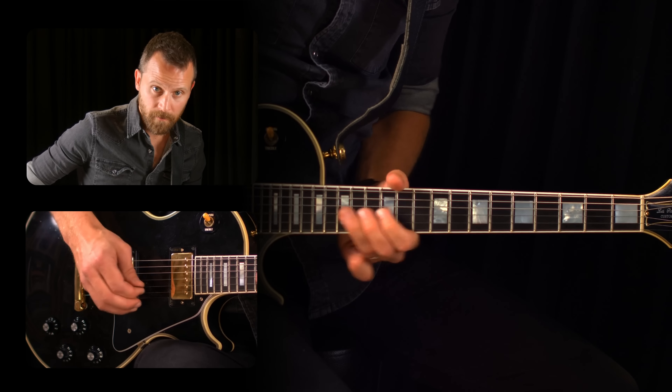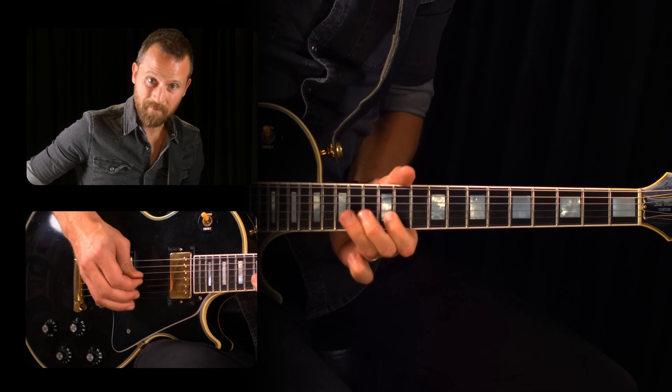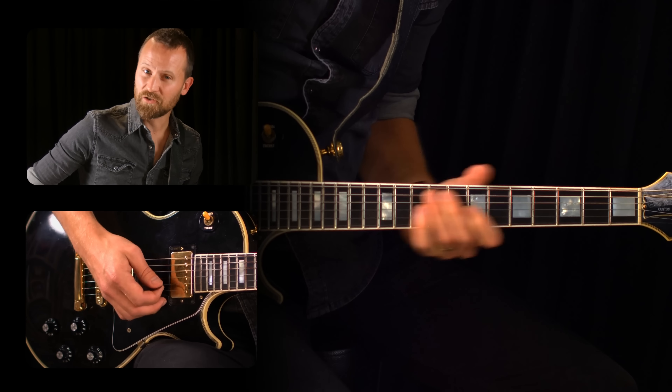For our lesson this week, I'm going to show you a shortcut to a cool and slightly jazzy sound that you can get from moving your old familiar pentatonic pattern around the neck. Let me show you how that works.